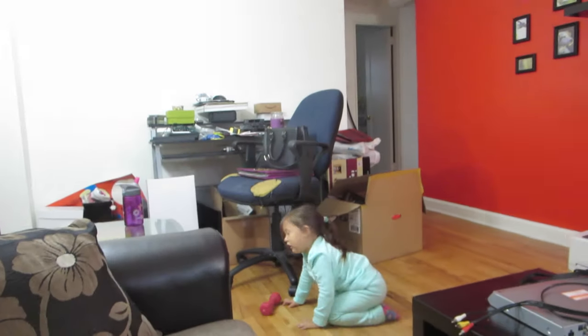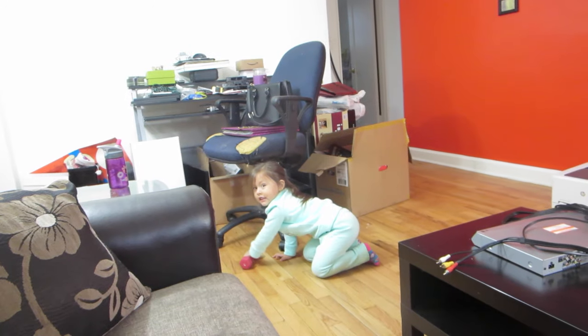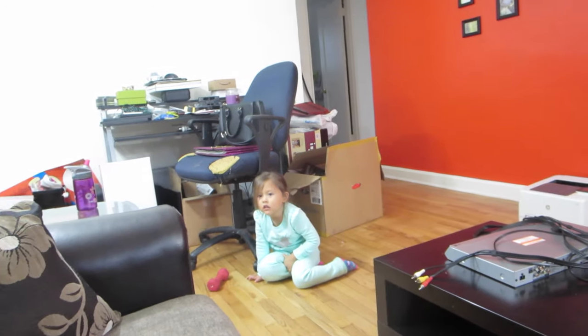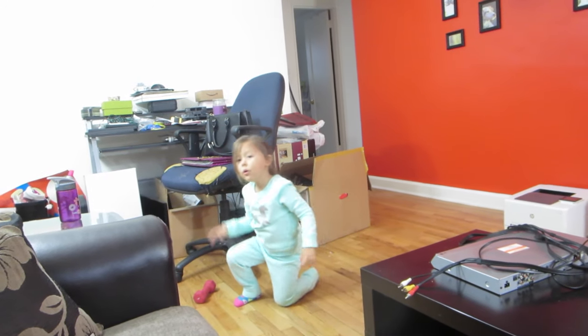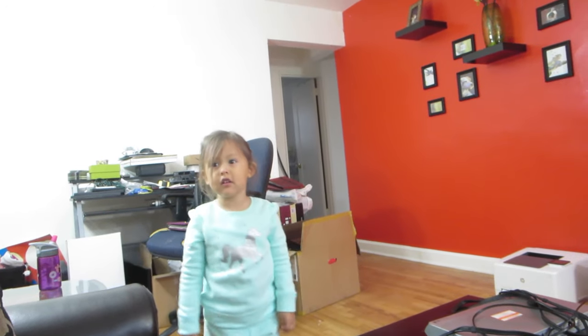Do it again. You're going on time out. You're going to go to your room. I'm not laughing. Stand up. And say sorry. Sorry. For not listening — you're not listening. She was so bad in school today, at the library, crying because she wanted to go with the other kids. It was so bad today.